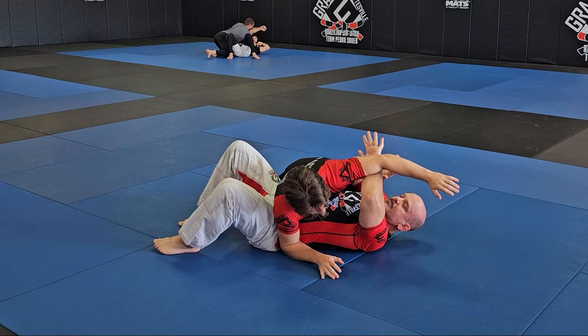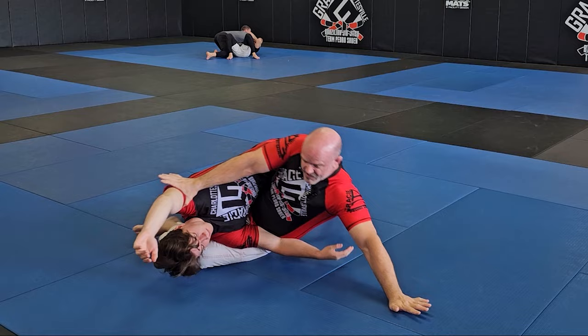Look at it from another angle — same idea: block the cross face, pass off to the other hand, hand in the armpit, extend my far leg, push all the way up.